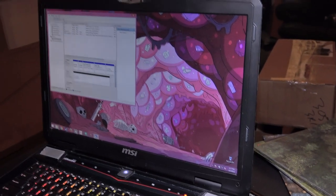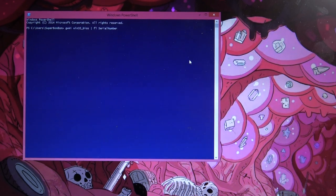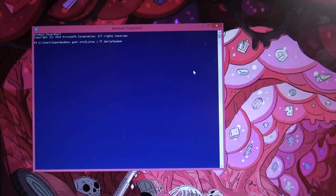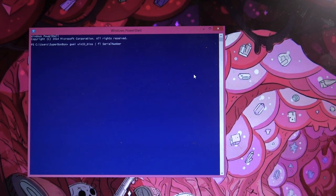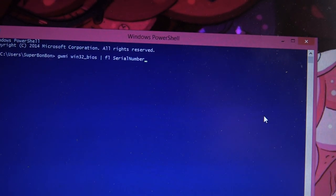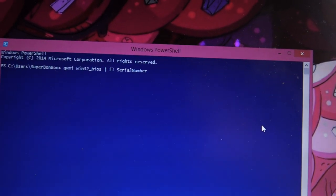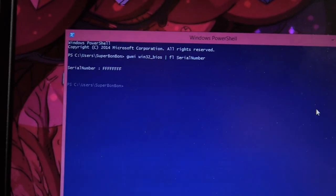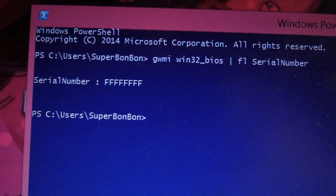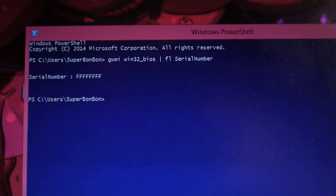Are you okay deleting everything on this machine? Yeah, I'm going to kill it. We're going to erase everything. If you want to get your Windows key and it's not on your laptop, and this has to be installed by an OEM because it'll pull from the UEFI or BIOS, the command is: gwmi win32_BIOS, then a space break, space FL, space serial number. Hit enter and it gives you your serial number. If it's in the BIOS, it'll be right there. If not, it's more complicated and beyond the scope of this video.